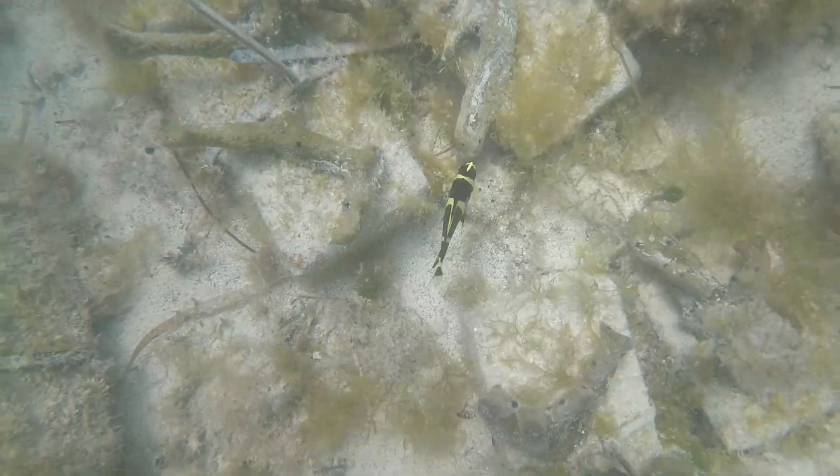We also measure the restored soundscape — the sound produced throughout the marine environment. In this case, by the snapping shrimp that live within the sponges and make that snap, crackle, pop sound you hear in a healthy habitat.